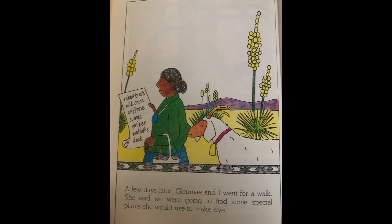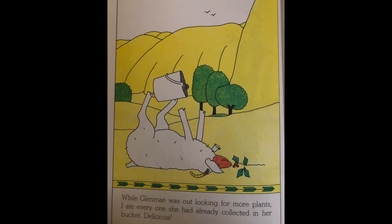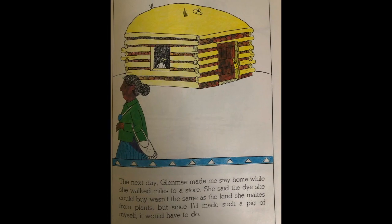A few days later Glen May and I went for a walk. She said we were going to find some special plants she would use to make dye. I didn't know what dye meant, but it sounded like a picnic to me — I do love to eat plants. That's what got me into trouble. While Glen May was out looking for more plants, I ate every one she had already collected in her bucket. Delicious! The next day Glen May made me stay at home while she walked miles to a store. She said the dye she could buy wasn't the same as the kind she makes from plants, but since I had made such a pig of myself, it would have to do.